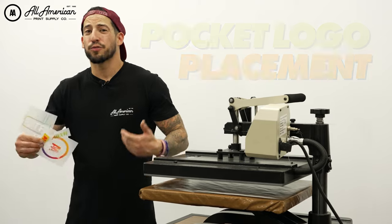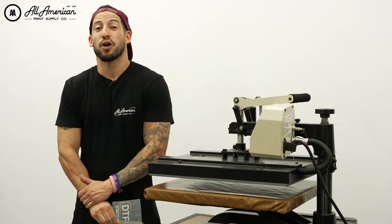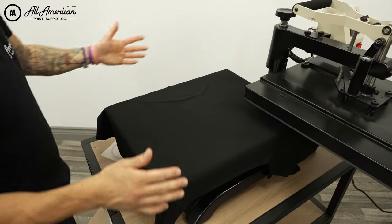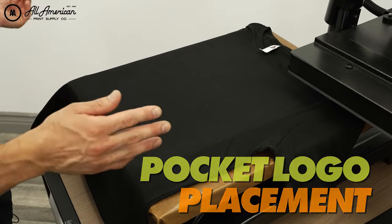Pocket logo placement is sort of an art form in itself. In today's video we're going to show you, with some of our favorite vendor graphics, how to get perfect placement on your DTF transfer — pocket logo placement every garment, every size, every time. With this technique you can train your eye to be a little faster in this process and see what helps us get a perfect position.